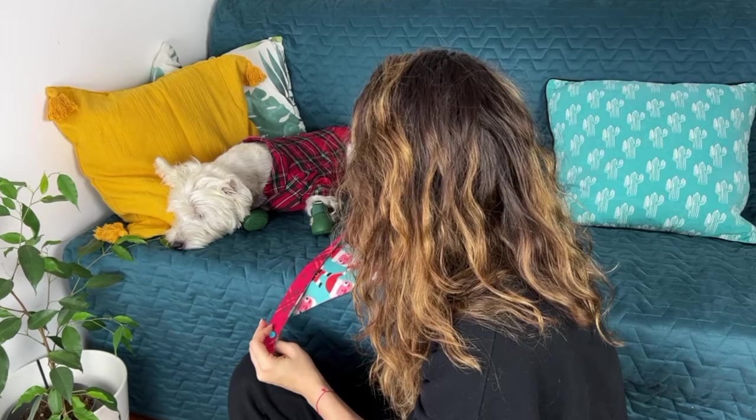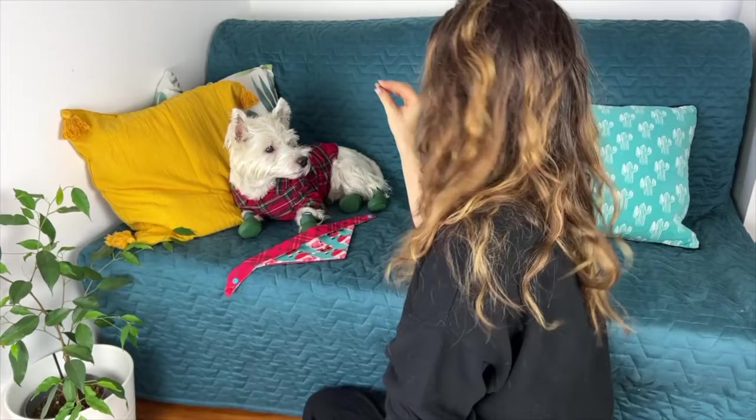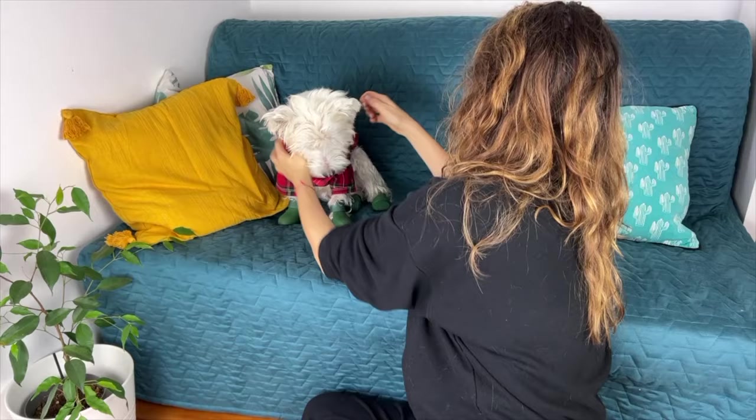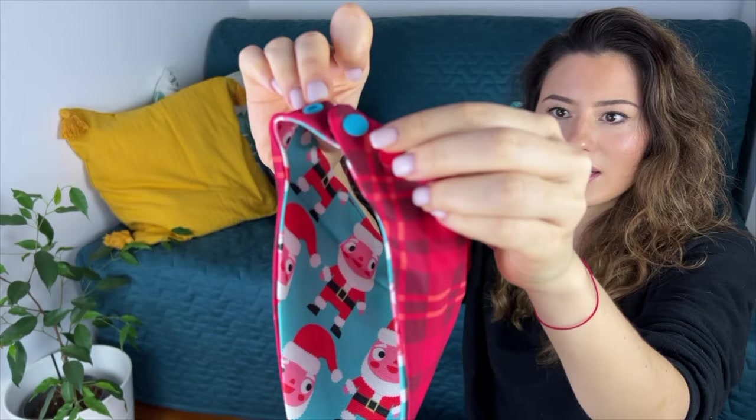Now let's see how this looks on Sami. The snaps are adjustable so you can adjust the size for a larger fit. I usually use the larger setting when Sami's super fluffy, but now that he's got a fresh haircut I'm just gonna use the tighter one.